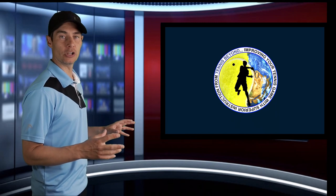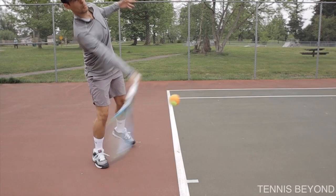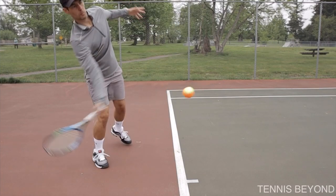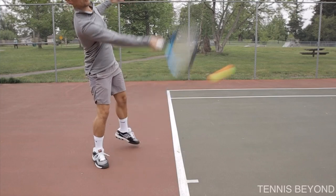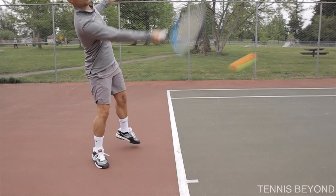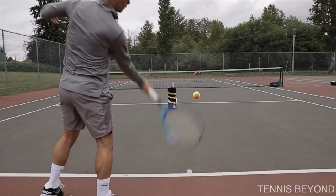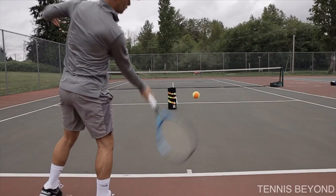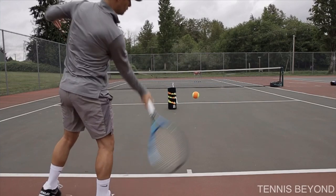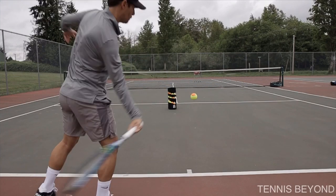Now let's take a closer look at racket position when trying to produce top spin. The first thing to note is how far the racket starts below the tennis ball — the further down you can get the racket, the better your top spin will be. We also want to notice how the butt cap of the racket is headed towards the tennis ball. You'll be able to see just how far down the racket face is when it approaches the ball; it needs to be somewhat closed off. The low-to-high contact is very important when producing top spin.